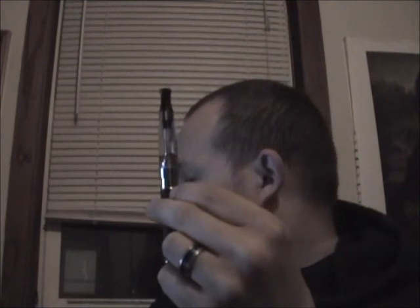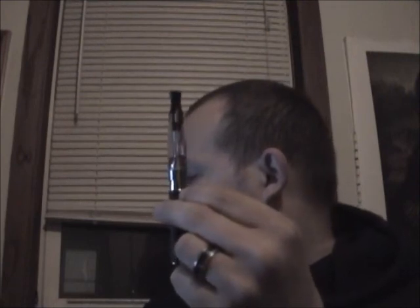Of all the ones I've used, the eGo is by far my favorite, next would be the Blue, and then I'm not really sure between the Enjoy and the knockoff because they're pretty much identical in every way.